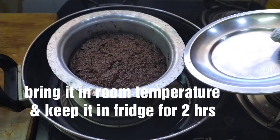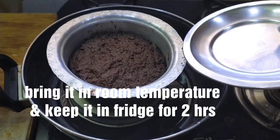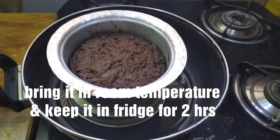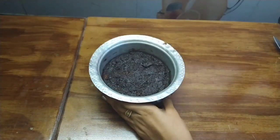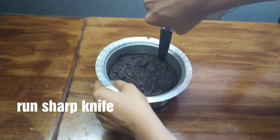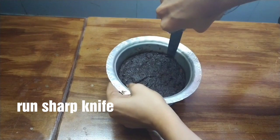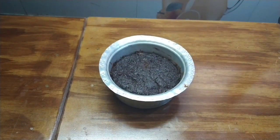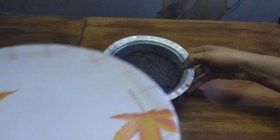Turn the stove off and put it in the fridge. Let it cool and refrigerate for 2 hours. Then run a knife along the edges and unmold it onto a plate.